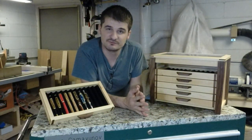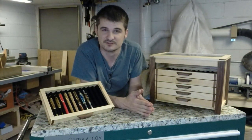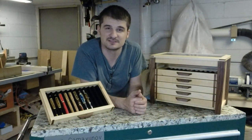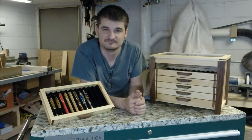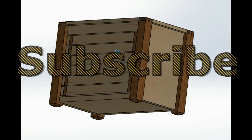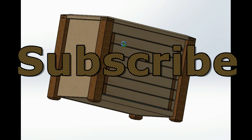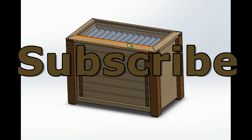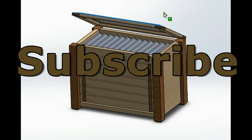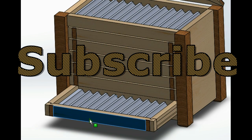I hope you enjoyed this video. Don't forget to give it a thumbs up, comment down below, and share this video with your friends. And if you haven't done so, subscribe to my channel. I'll see you next time — have fun in the shop. Thank you.